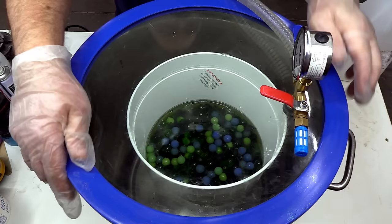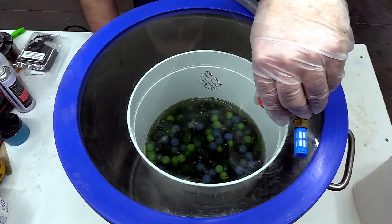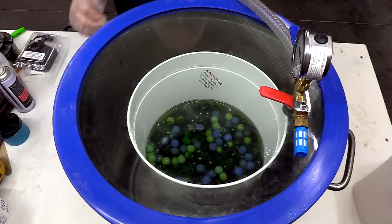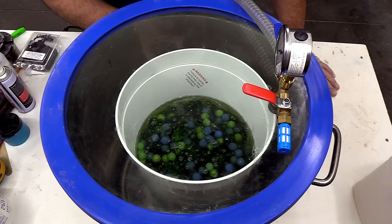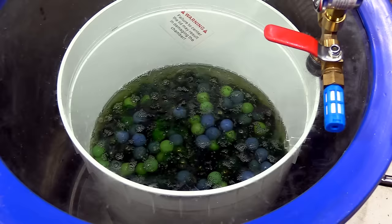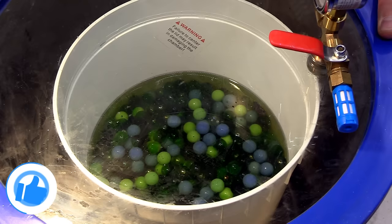Two weeks ago I didn't stabilize the pods and it was fine, but I haven't covered stabilizing in a while. The other reason is I'm going to be using Art Cast to combine these pieces, and last project I used Deep Cast which has a long open time and can penetrate those furry areas. I wasn't sure Art Cast would have enough time to do that. I'll just keep cycling the vacuum pump on and off until I don't see any more bubbles.